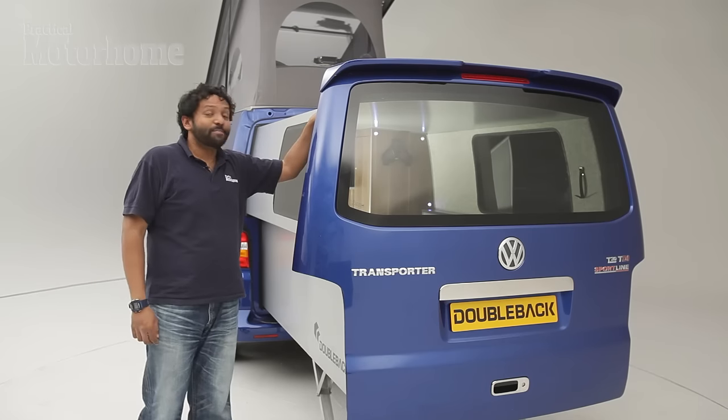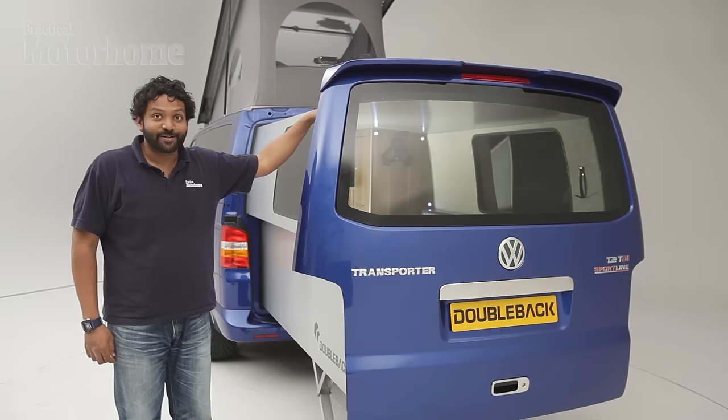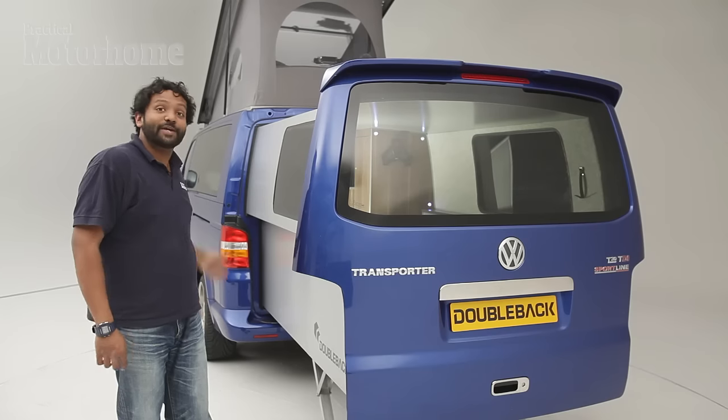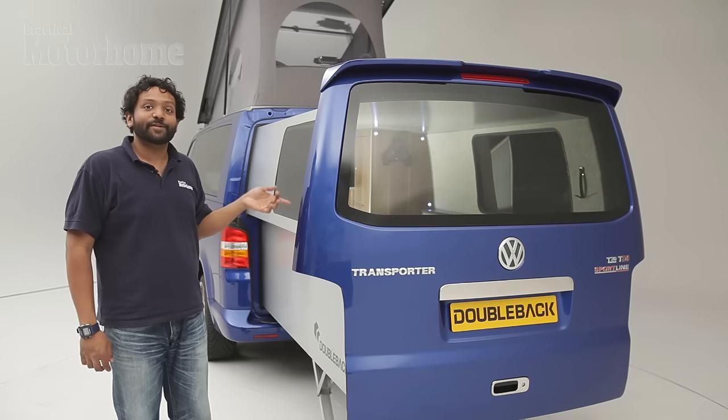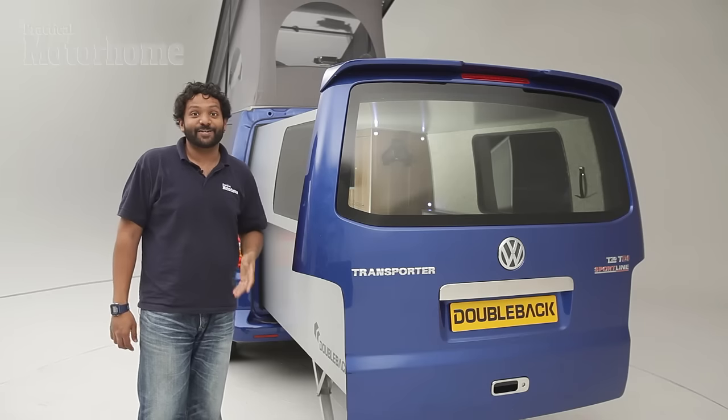Amazingly, this rear pod weighs only 130 kilograms, and that's because it's made of an aluminium composite material which, besides being really light, is also really strong. So when it's extending, this thing can hold up to 300 kilograms, and when it's all the way out with the legs down, it holds 600 kilograms.